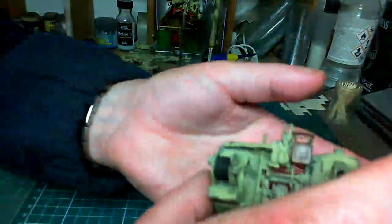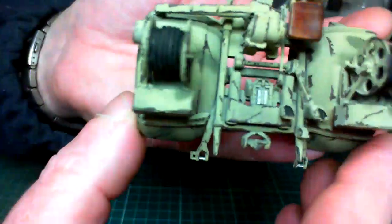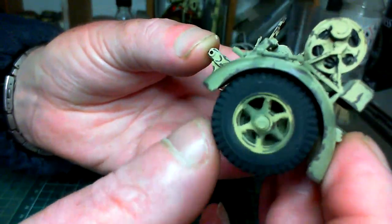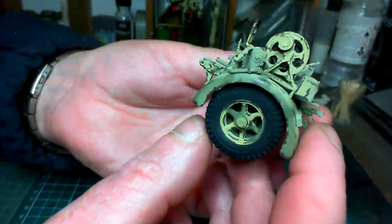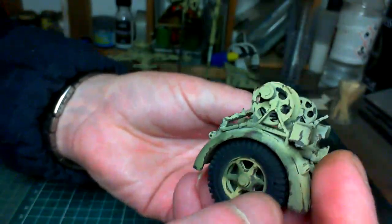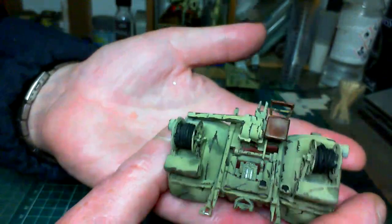Let's have a look at the bogies — same again, just that liberal chipping all the way around. I've also added the wheels, putting the rubber onto them and doing a little bit of chipping on the wheels too. You can't have chipping everywhere and nothing on the wheels. I put the wheels on to get all the same type of weathering done at once — that's my excuse and I'm sticking to it.